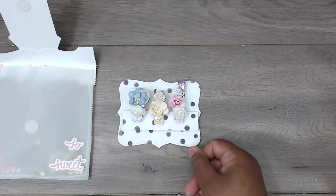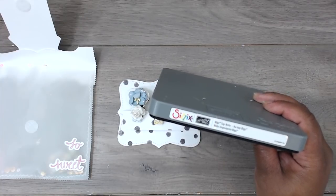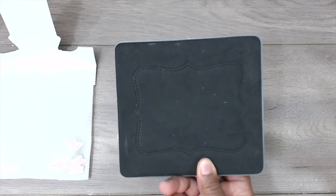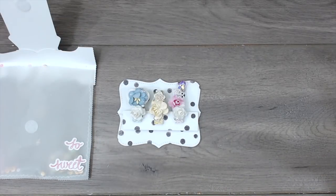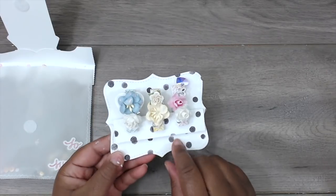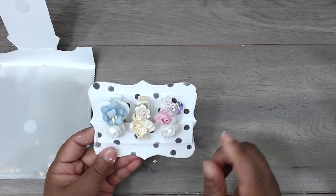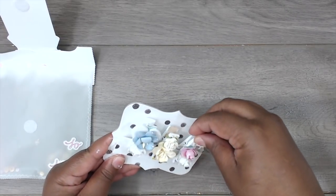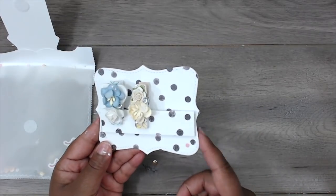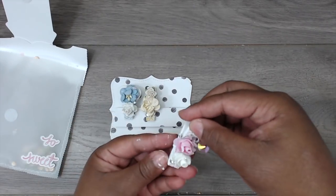I used this top note die — it's a Sizzix big top note die, an older die but it always comes in handy. I did that with cardstock from the collection on front and back with chipboard sandwiched in between — super cute. All the clothespins are on this little bar I created, popped up with some dimensionals.